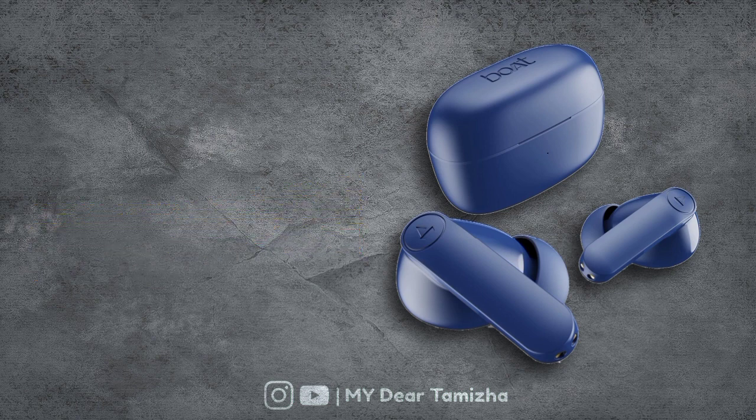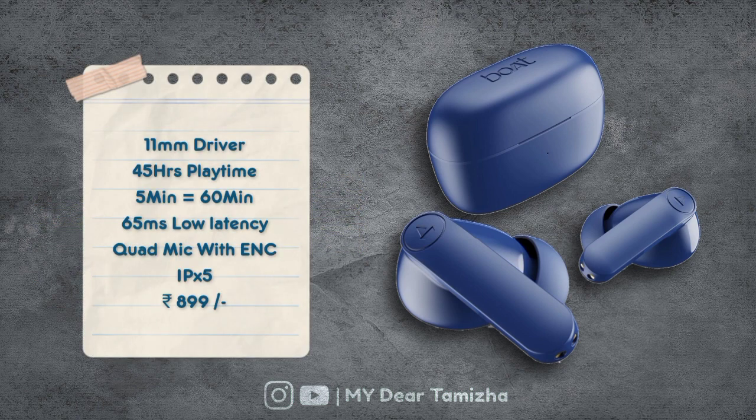For our 5th option, you can get Boat Airdopes 131 Pro. It has an 11mm driver and a playtime option. If you charge 5 minutes, you get 60 minutes of use, with fast charging support. It also features low latency gaming mode and a quad mic with noise cancellation using ENC technology.